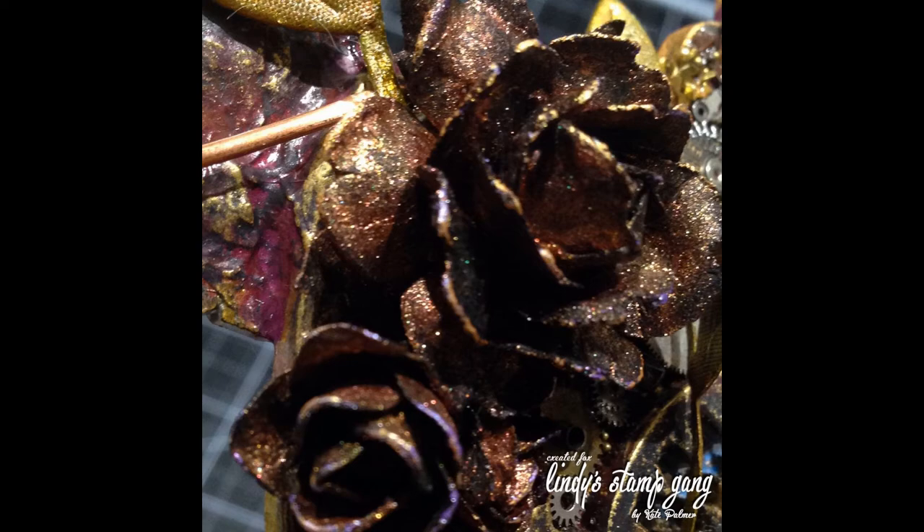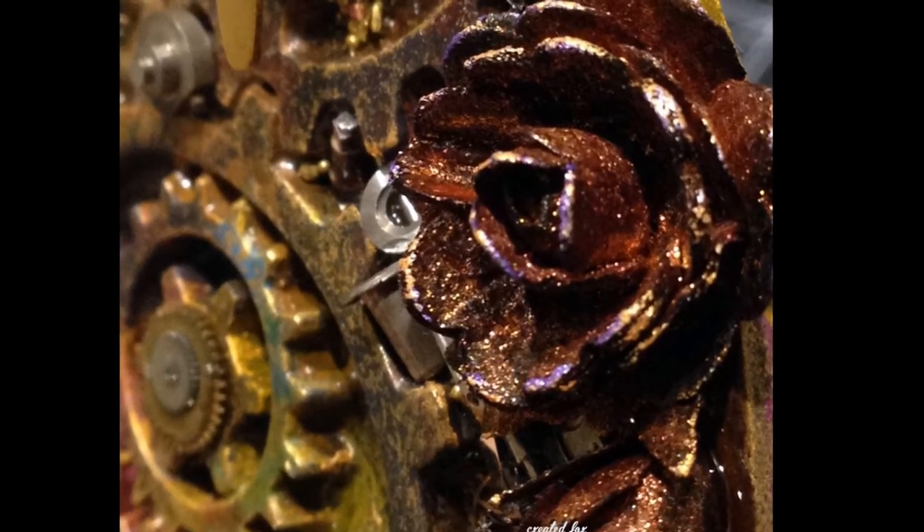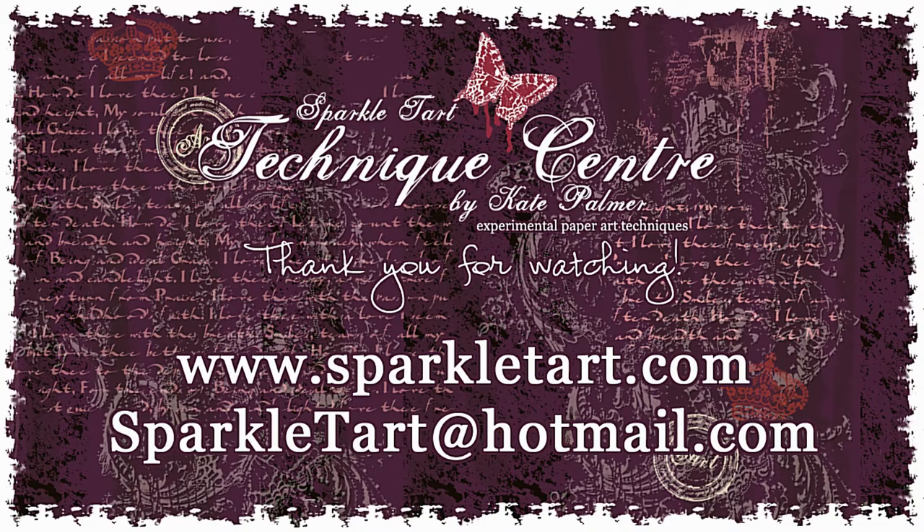So I hope you've enjoyed watching this and that it gives you another idea about what you can do with your Lindy Stamp Gang sprays. Hope you've enjoyed this — I'll be back with more soon. Thanks so much for watching and have a wonderful day!